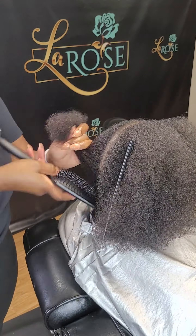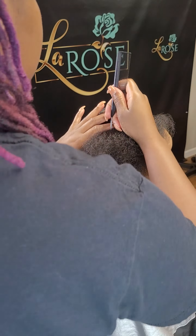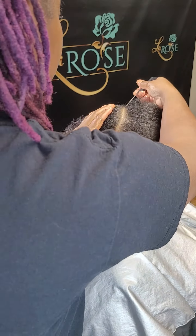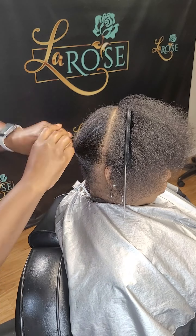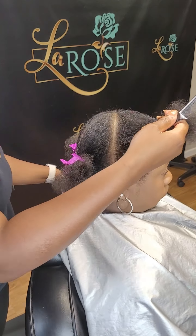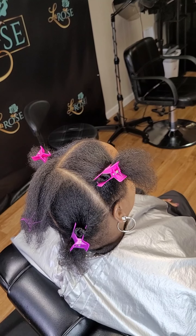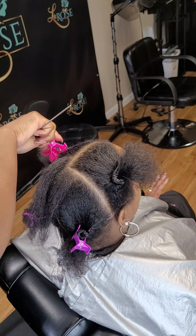Throughout this entire video I will be giving tips and different things that you guys can do while doing a stitch feed-in ponytail, so that way you guys can get the best look and any tips and tricks that I have done along the way that I like. Let me know how you guys feel about the view and the angles — do you like overhead like this one or the side view from before?